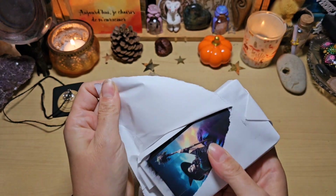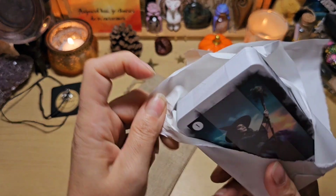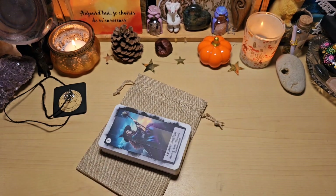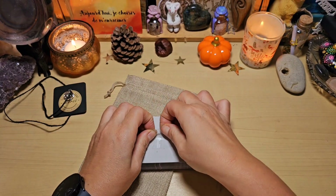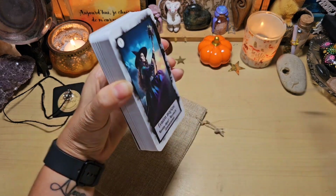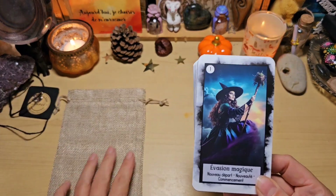Désolée pour le bruit que ça va faire. Je pensais qu'il était encore emballé dans un blister, mais non, retenu par une petite lanière de plastique, ça va, on est sauvé. Et il est encore protégé à la fin par une carte en carton, donc ça c'est magnifique. Voilà, il est super beau, franchement.